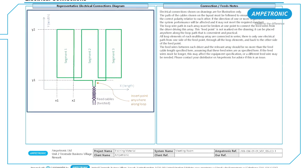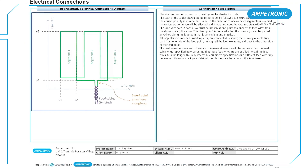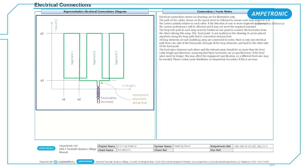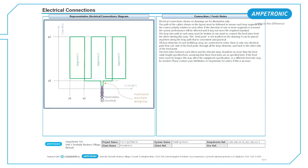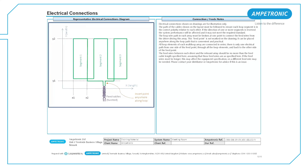During the first fix, you should install feed cables between the amplifier location and a point close to the loop location. This run should be kept as short as possible and use either twisted pairs or star quad cabling. There will normally be a junction box either in the floor or wall at the point where the feed cables from the amplifier come into the room, and this is your start and finish point for each array.